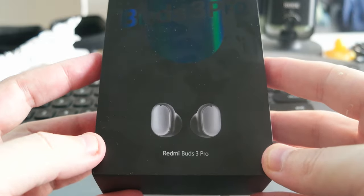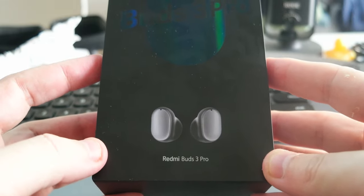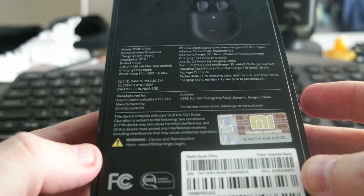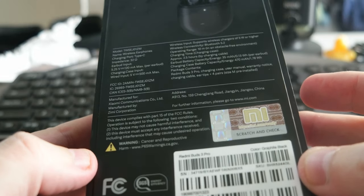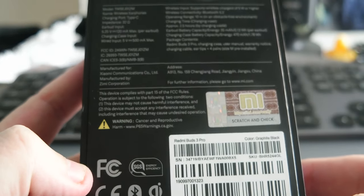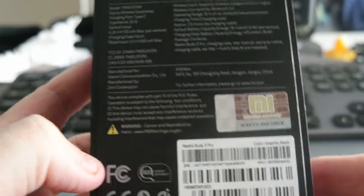Hello everyone. Today I wanted to share a new video. I just got these earbuds — they are the Xiaomi Redmi Buds 3 Pro. They cost me 50 euros, though you can find them even cheaper if you browse around, depending on when you want them and shipping costs and all that stuff.